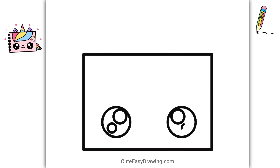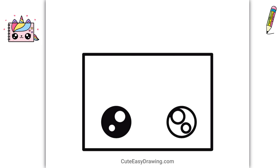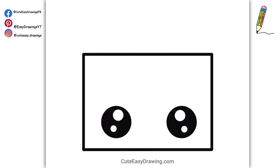Aren't these two big eyes just the cutest thing ever? This is such an easy and fun drawing — you're going to love it!